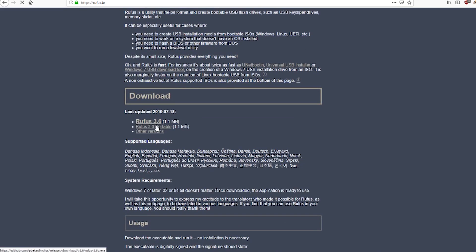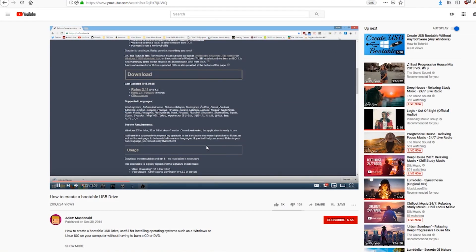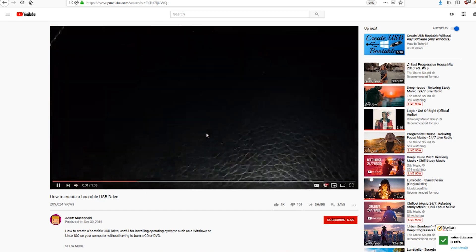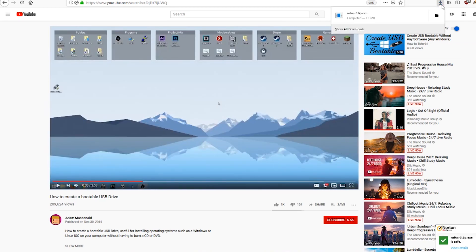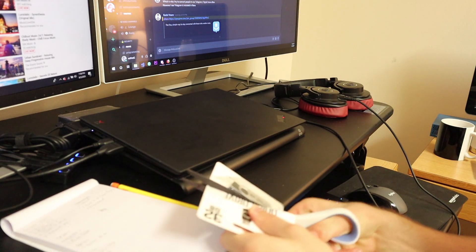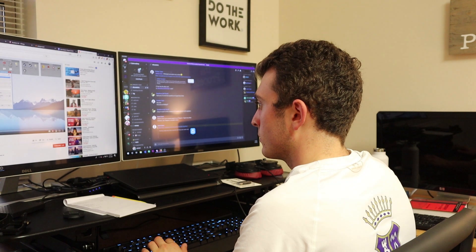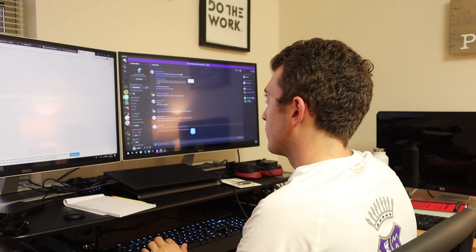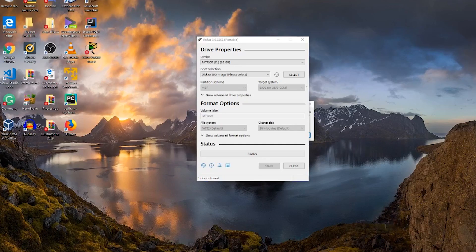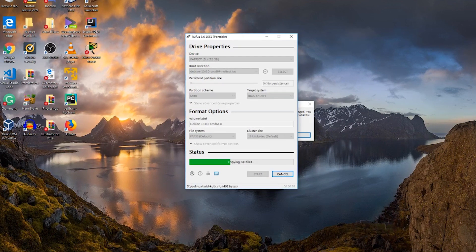I went to Rufus and downloaded the portable version. I'm also following a YouTube tutorial linked in the description below about how to create a bootable USB with Rufus. With both the program and ISO downloaded, I opened my brand new 32 gigabyte USB, plugged it into my computer, opened Rufus, selected the ISO file, clicked Start, and waited for the green 'Ready' sign.